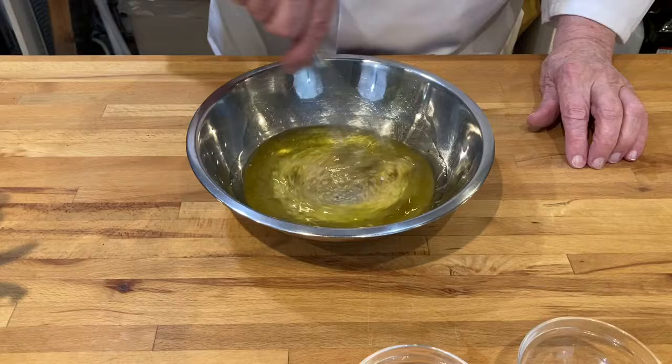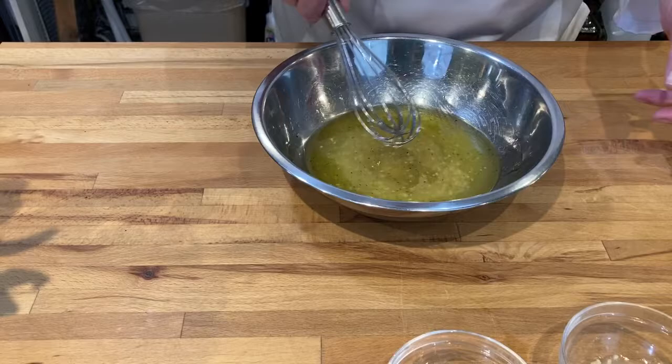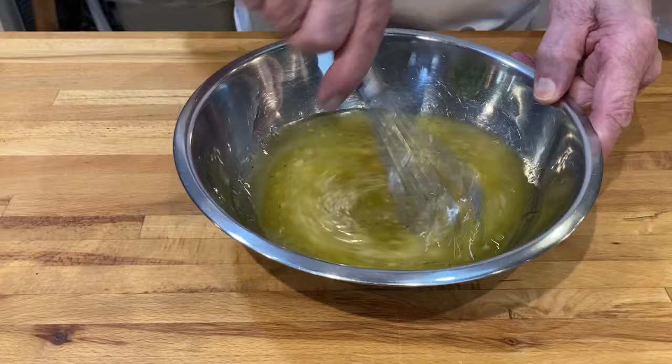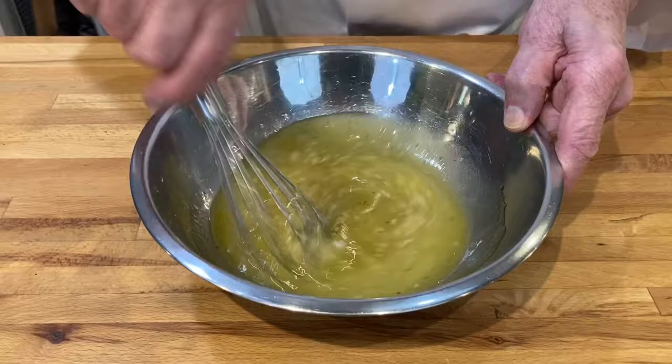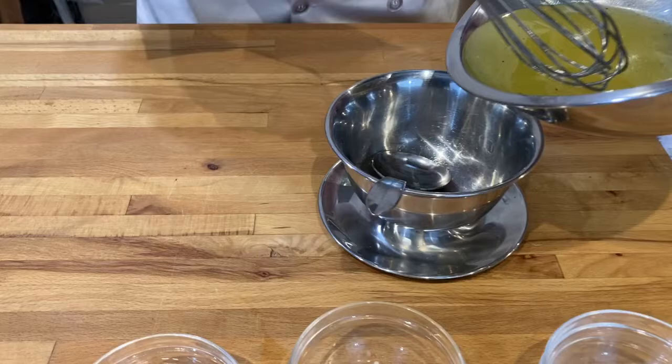And then we want to whisk this, and you'll see that it kind of separates, so I'm going to add just a drop of water, and that will be the emulsifier that will kind of bring this together. We just whisk it like that, and it is all ready to serve.